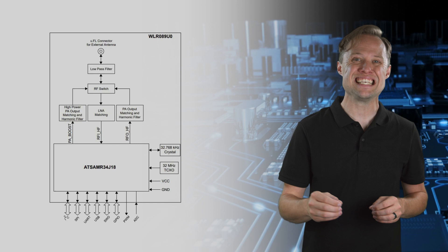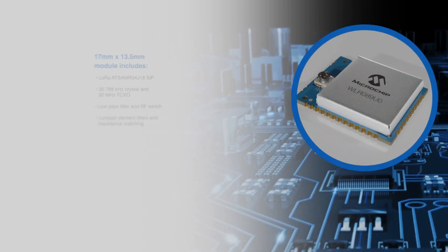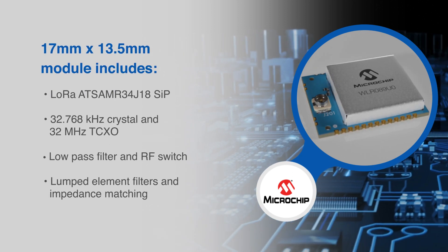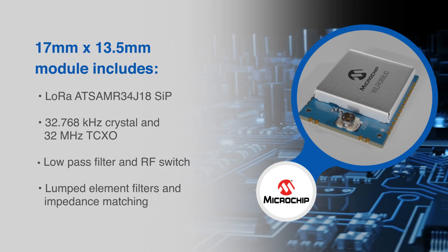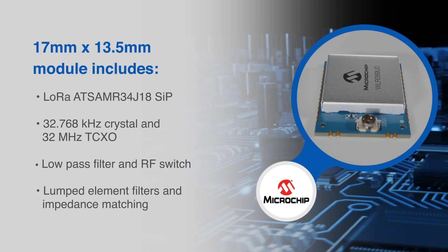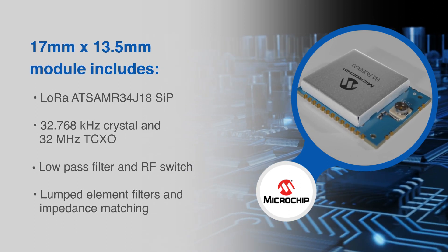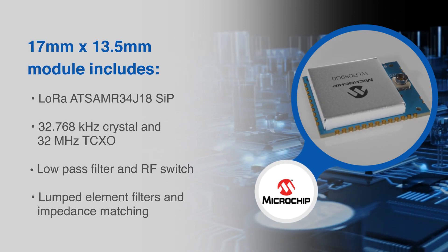This module combines the ATSAMR34J18 system-in-package, a 32.768 kilohertz crystal, a 32 megahertz temperature compensated crystal oscillator, a low pass filter, an RF switch, lumped element filters for harmonics rejection, impedance matching circuits, and required RF shielding — all in a compact 17 by 13.5 millimeter design.